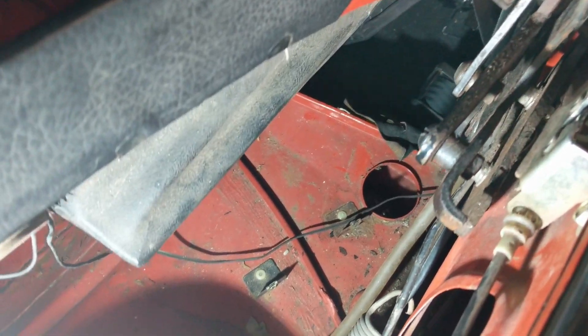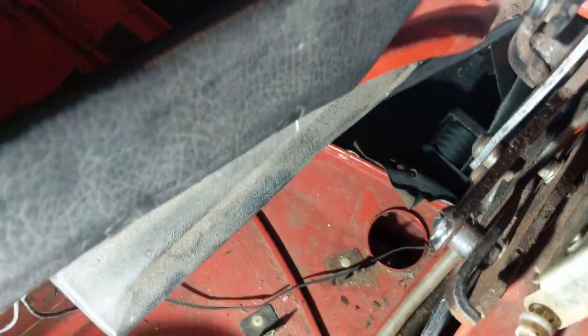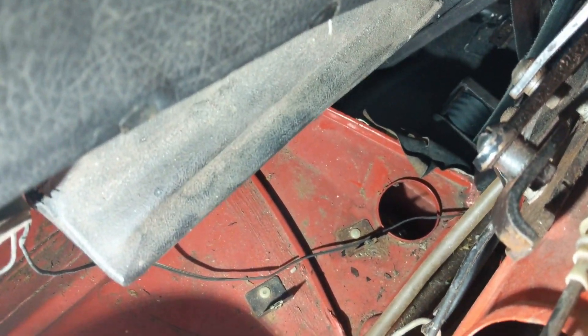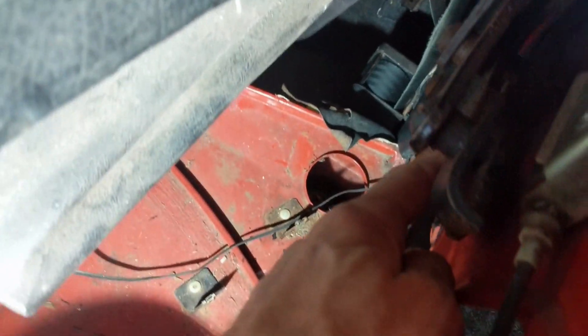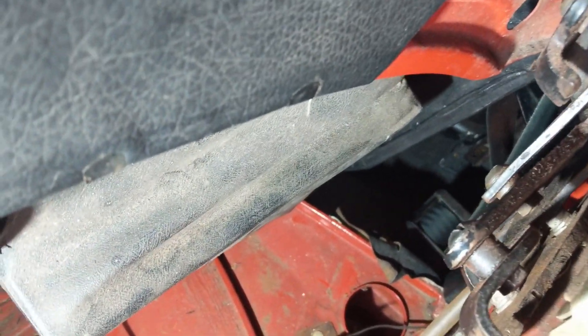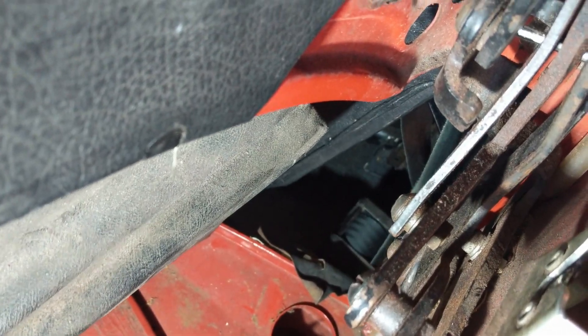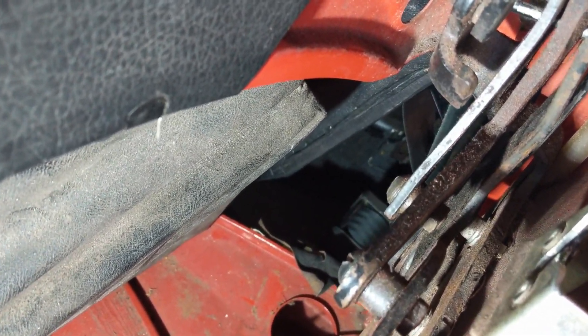We've got the side panels loose on both sides, but I've left the upholstery tacked on. I can still only see two bolts that need to come off - one here and one a bit further along. This closer one is easy to access, but the further one I think I might have to move the soft top to get to it. We'll start with the first one and see where we are with the other.